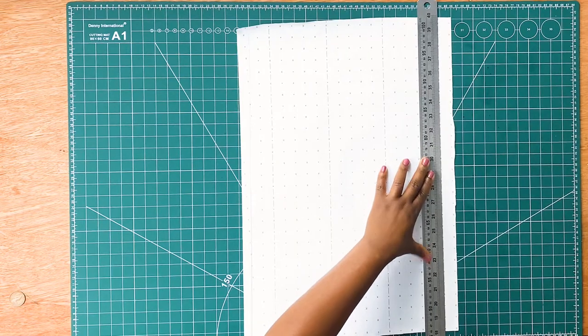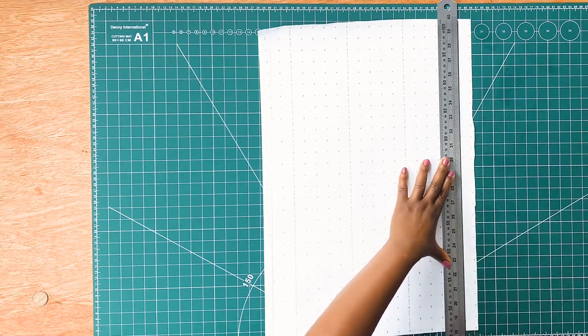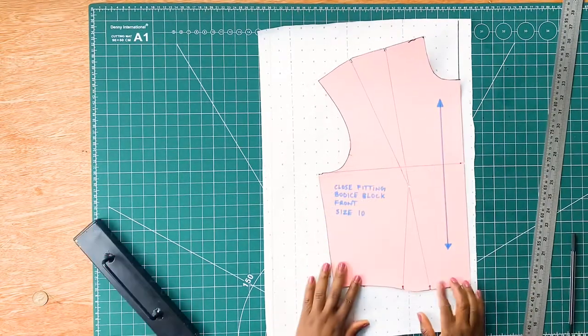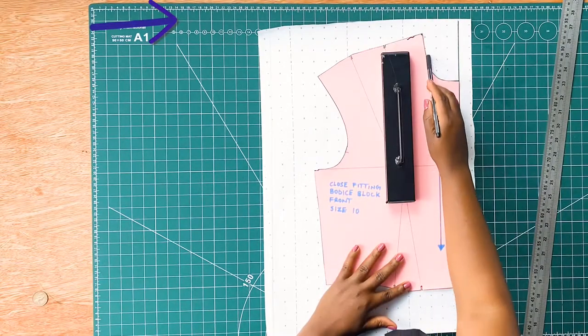Next we need to get our pattern paper and draw a vertical line very close to the edge of our pattern paper. Then get our front bodice that we've previously drafted. You can click on the link in the video where we drafted our front bodice if you've not done so.